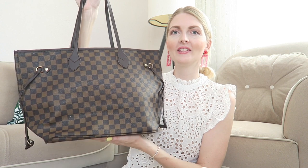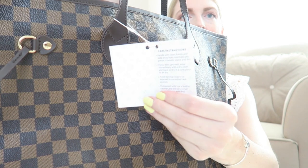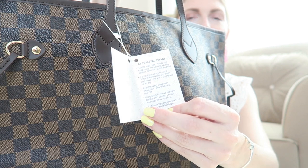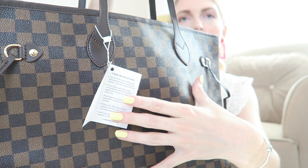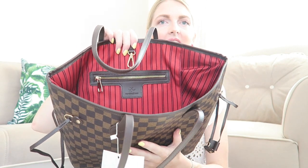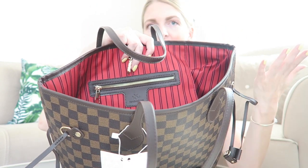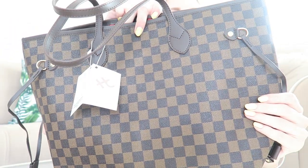Honestly this is such a great dupe — I think this is one of the best because it is such great quality. Here you get another card from Handbag Crave with care instructions. It's very easy to clean. The bag has a PVC outer and a polyester lining, and the inside is red just like the original Neverfull. As you can see the inside is gorgeous and red, and here it says Handbag Crave. It is a great dupe and not a replica — the original Neverfull has Louis Vuitton branding all over it, but this is not a ripoff, it's just a great dupe.